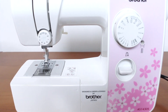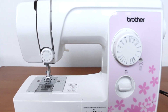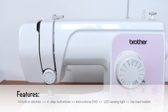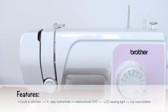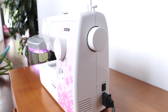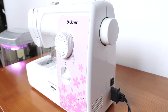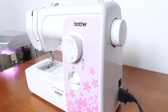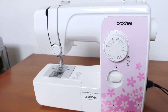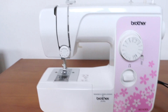This machine is perfect for sewing and mending and suitable for the beginner. It features 14 built-in stitches, 4-step buttonhole, and auto-set stitch length and width. The free arm sewing surface is easily convertible from traditional flat bed to free arm for sewing cuffs and sleeves. It also features LED lighting for bright and easy sewing, as well as a top-load bobbin pin for easy setting, easy maintenance, and clear view.